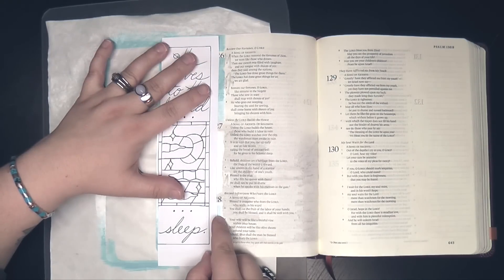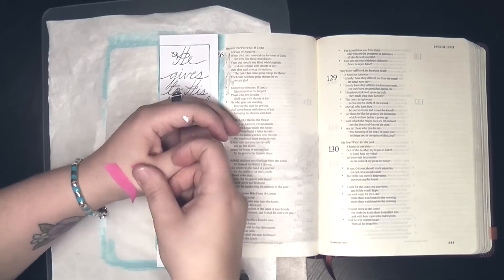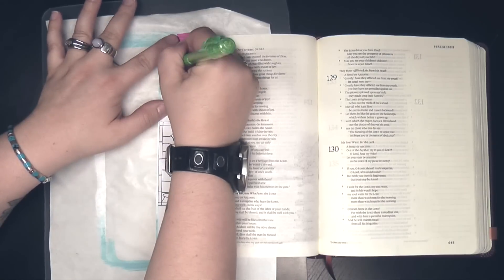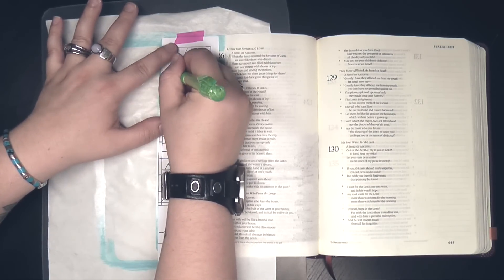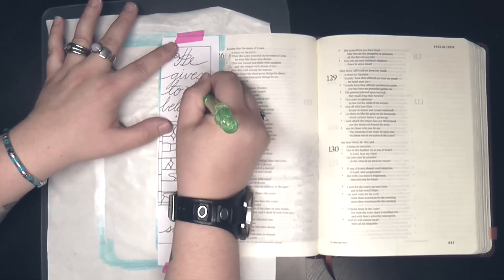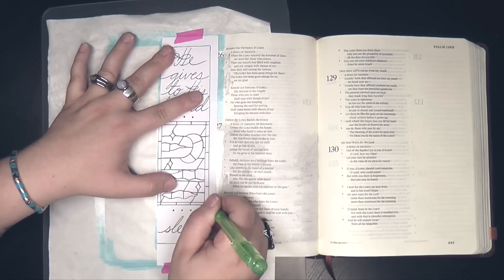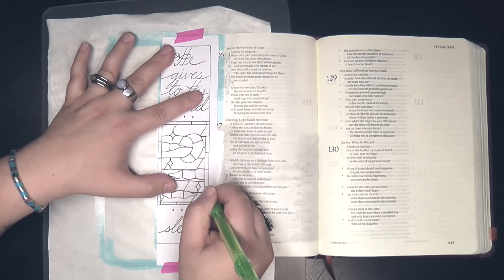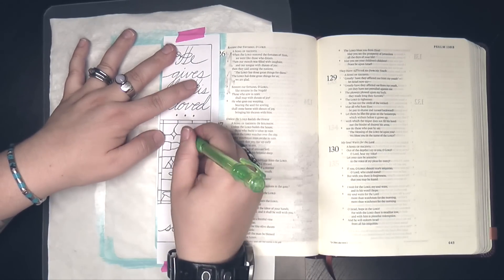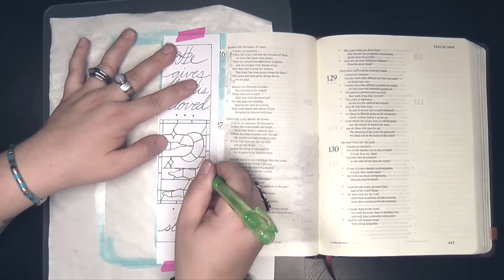I'm affixing the template in place with a little bit of washi tape so that it won't slide around. Here's a ballpoint pen that has never worked, but I've held onto it specifically for this image transfer technique. I'm going through the lettering and the image itself, tracing it with a pretty gentle hand. You might feel like you need to press really hard, but you actually don't — the harder you press, the thicker those lines will be and the more graphite gets transferred. You just want to use the minimal amount of pressure that you can.